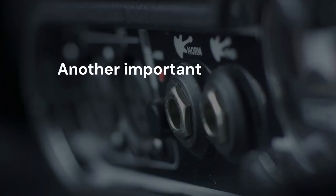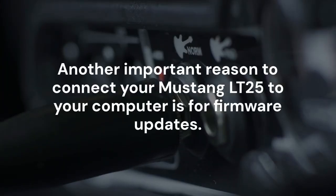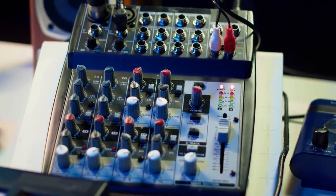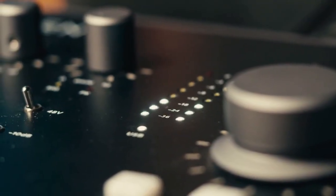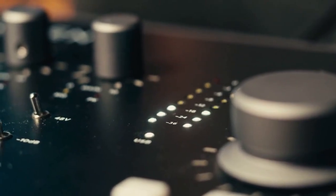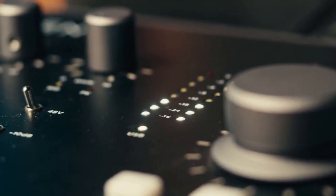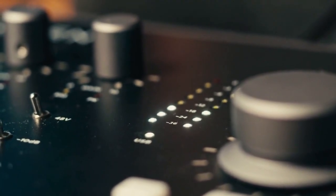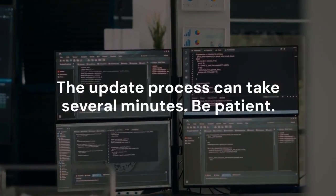Another important reason to connect your Mustang LT25 to your computer is for firmware updates. Fender regularly releases updates that improve the amp's performance and add new features. Fender Tone will notify you if a new firmware update is available — follow the on-screen instructions to update your amp. Do not disconnect the USB cable during the update process, as this could damage your amp. The update process can take several minutes, so be patient.